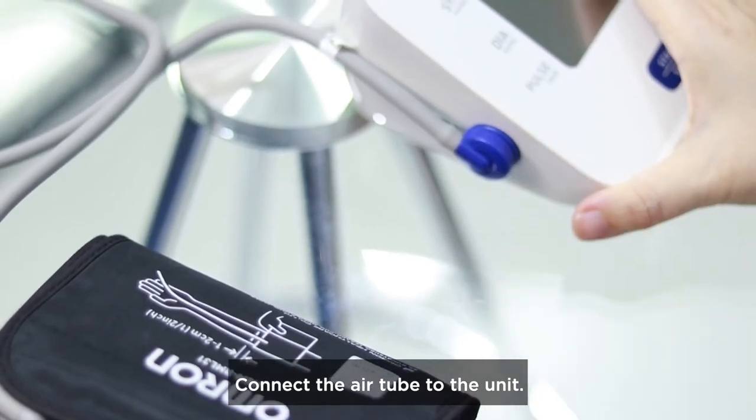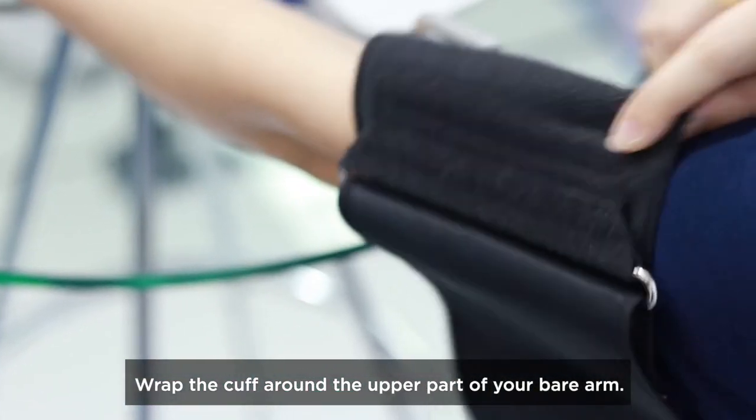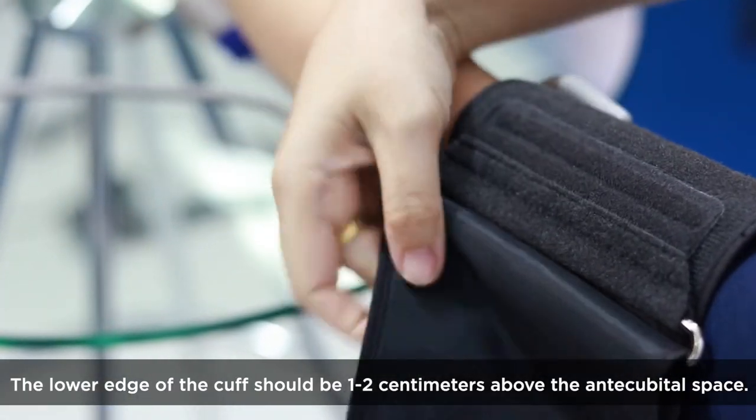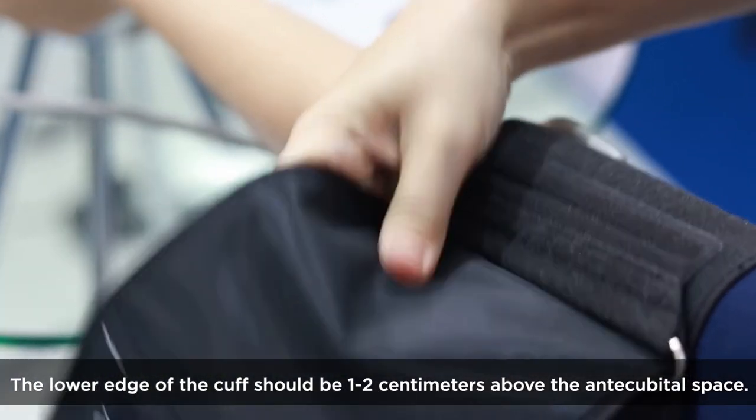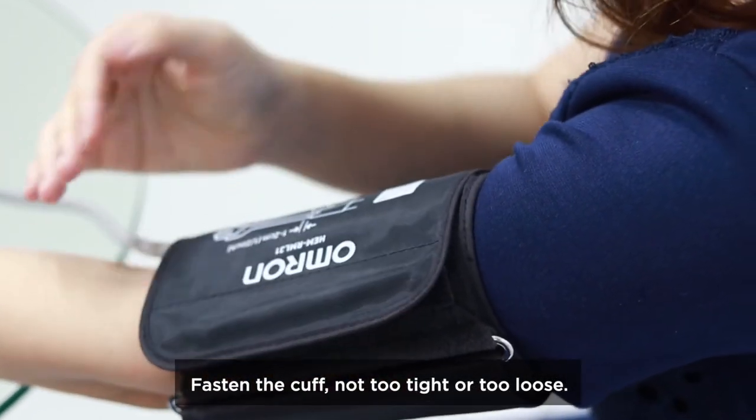Connect the air tube to the unit. Wrap the cuff around the upper part of your bare arm. The lower edge of the cuff should be one to two centimeters above the antecubital space. Fasten the cuff — not too tight and not too loose.